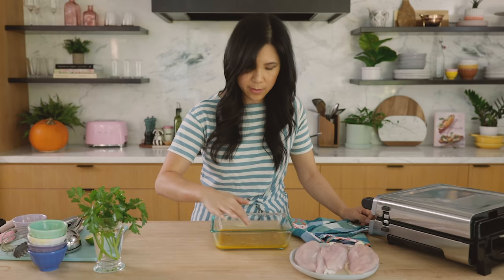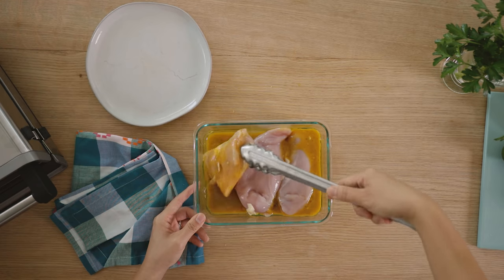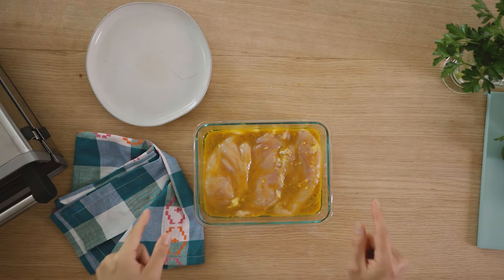Give it a quick taste. Mmm, that is so yummy! Now I'm just gonna add the rest of my chicken into the marinade. Our chicken is done marinating, so let's go ahead and work on our vegetables because I always like having veggies when I meal prep.